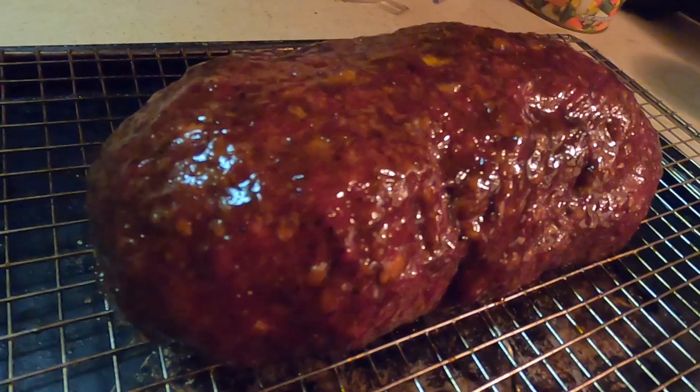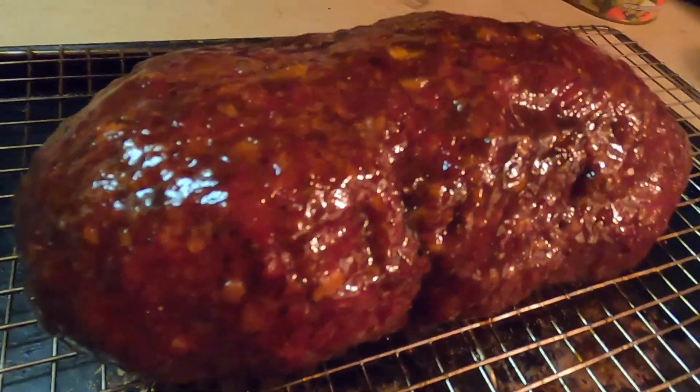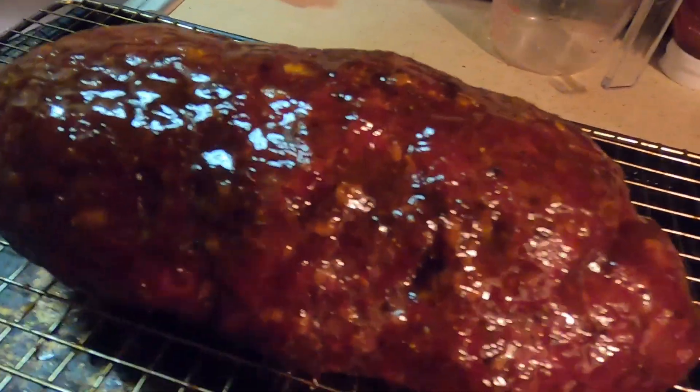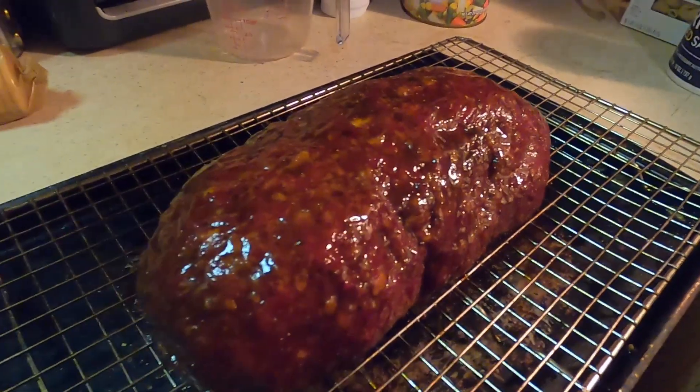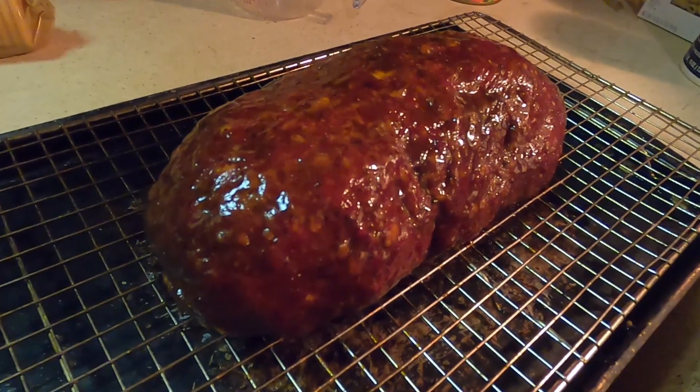Moments later — smoked meatloaf is finished. Before we slice, we want to let you guys see the nice sheen over the top from the glaze and sauce mix. We're going to slice into this thing and see how it came out.